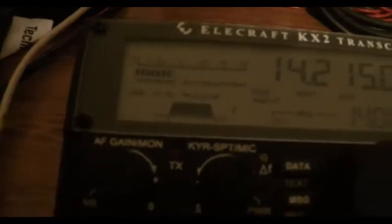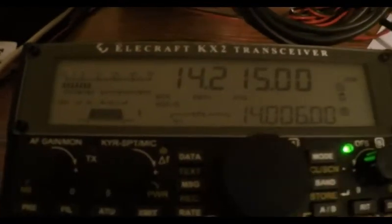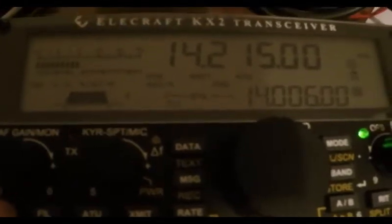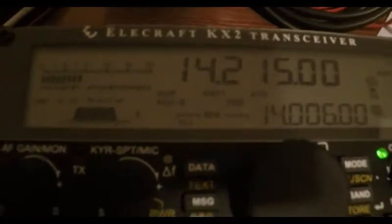We've got deflection on the S meter. Preamp is off, if you notice. If I turn the preamp on — there it is — they come up quite a bit. Solid S9 with the preamp on. Turn it off. Even with the attenuator on he's still moving the meter. I can still hear him, almost better than the FX9A.